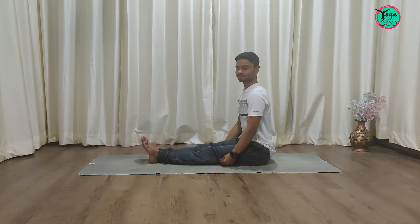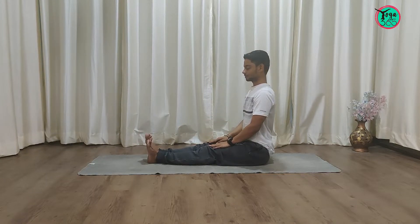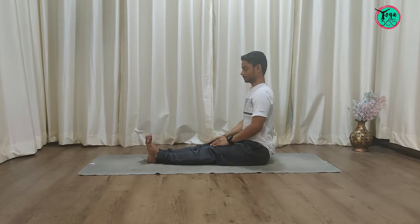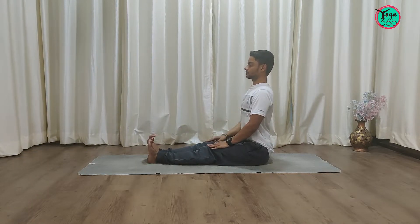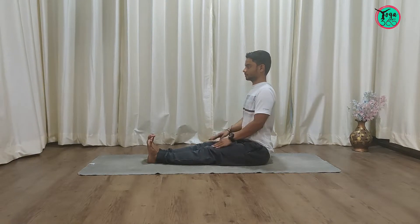Now let's look at the correct steps. We start from Dandasana: legs stretched in front, feet together, thighs rolled towards each other, toes pointing to the ceiling or pulled towards yourself, chest lifted, shoulders rolled back and depressed — that is, shoulders away from the ears.